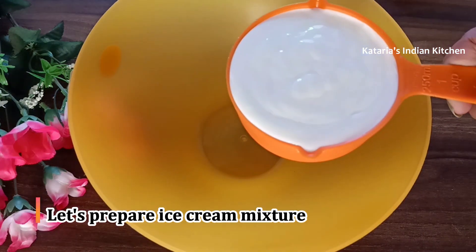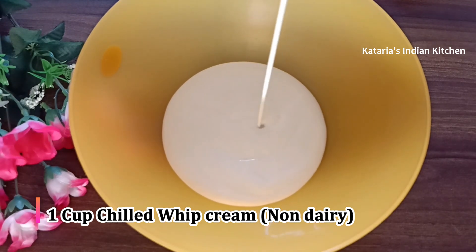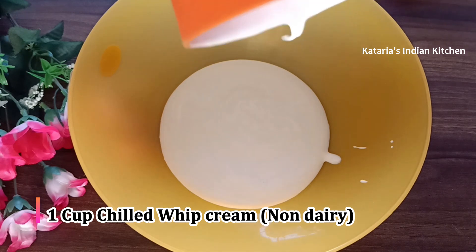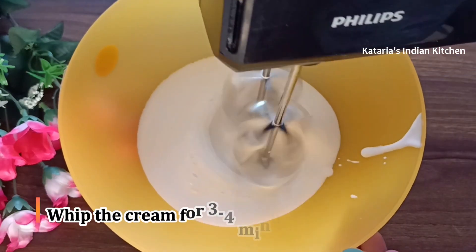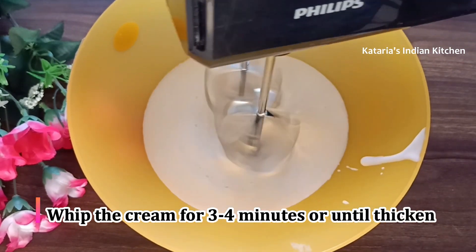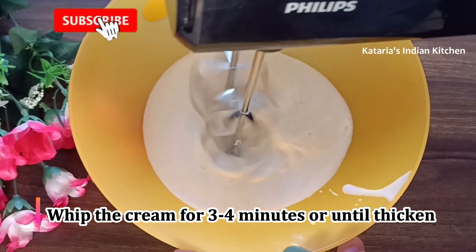This is non-dairy whip cream — I am using one cup of non-dairy whip cream. The cream should be liquidy and chilled. We will whip it with electric beaters for 3-4 minutes until thick.